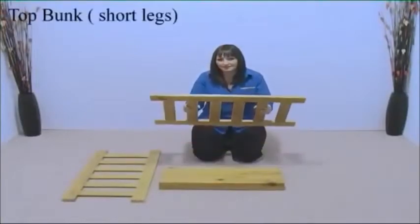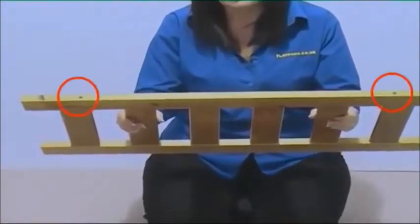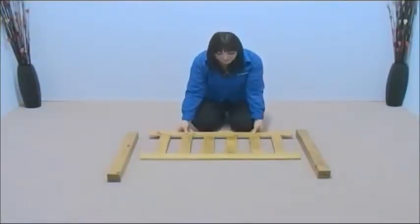Now take the short legs and the top bed end boards. You can identify these by the holes at the top of the board. Lay the board down with those holes towards you.